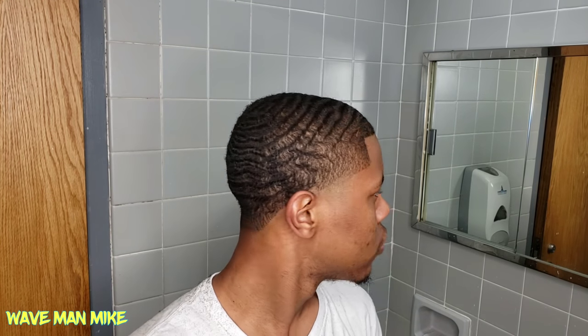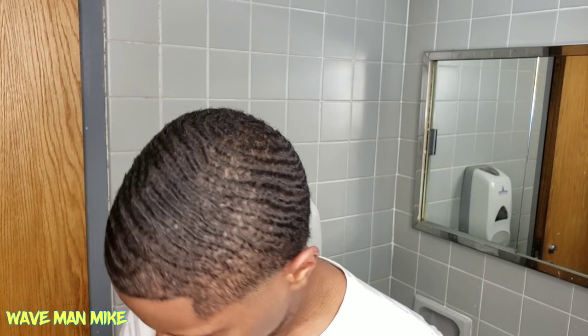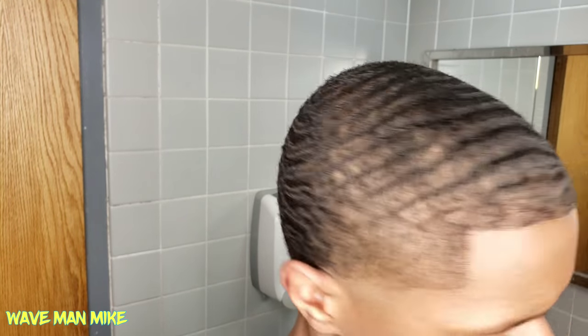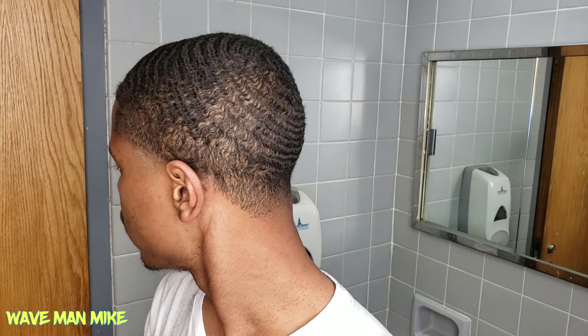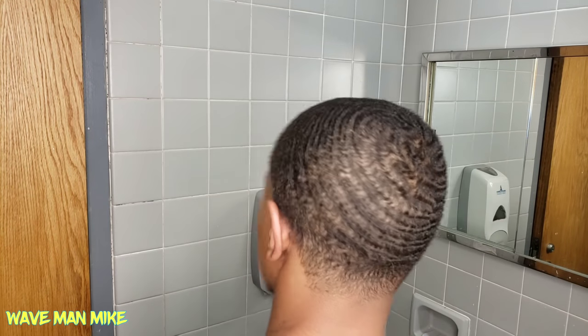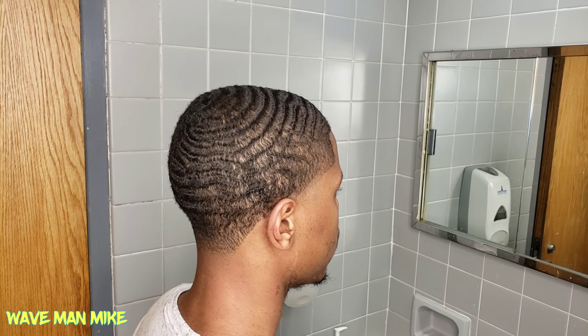That's pretty much it for this video. You get a view of the haircut right now — not really the best view since I forgot to turn my light down, so it doesn't show my waves as well, and because I have thin hair it shows my skin more than my hair. I'm probably going to take some pictures without the light and put them at the very end of this video. Hope you enjoyed it — make sure to like, comment, and subscribe. I'm Wave Man Mike, enjoy your day.